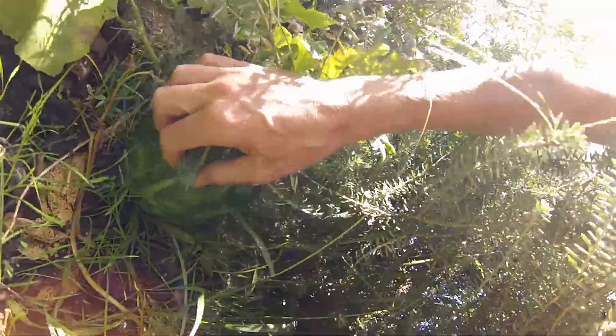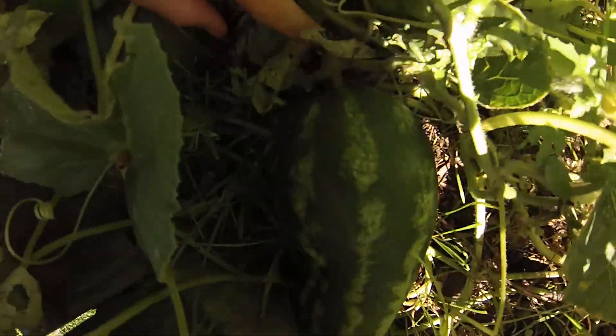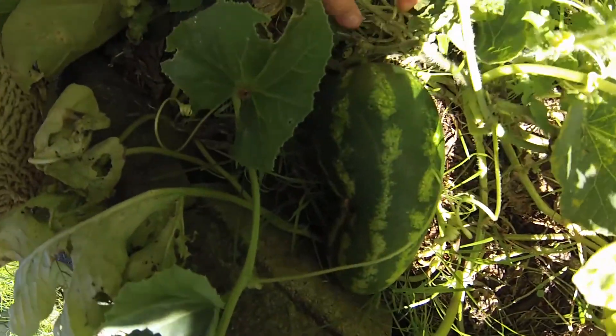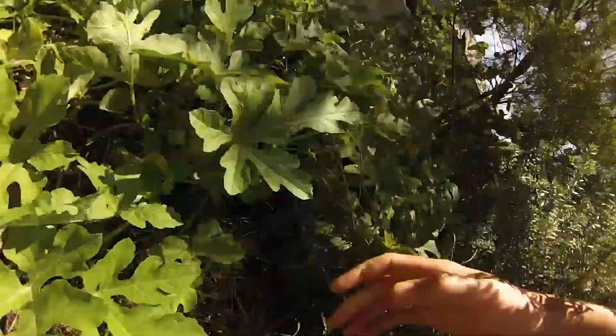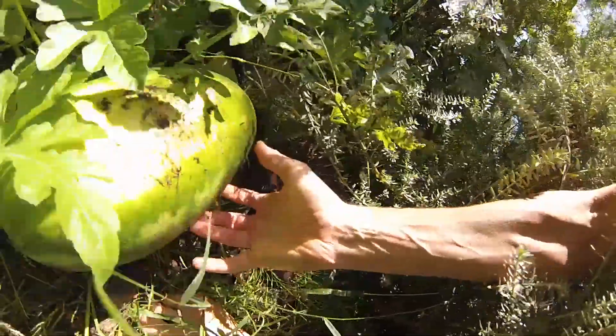There's no leaf close to the watermelon. Let's go back and look at that baby one — yeah, there's no leaf near the stem of that one either. I think it's wilted away prematurely. But usually, when the leaf closest or second closest to the watermelon actually drops off, that's the ideal time to pick them. This one has no leaf there, so I'm going to take the liberty of picking this one.